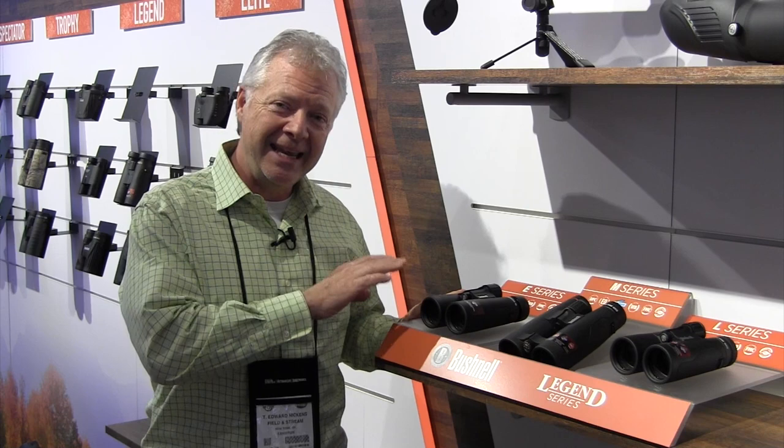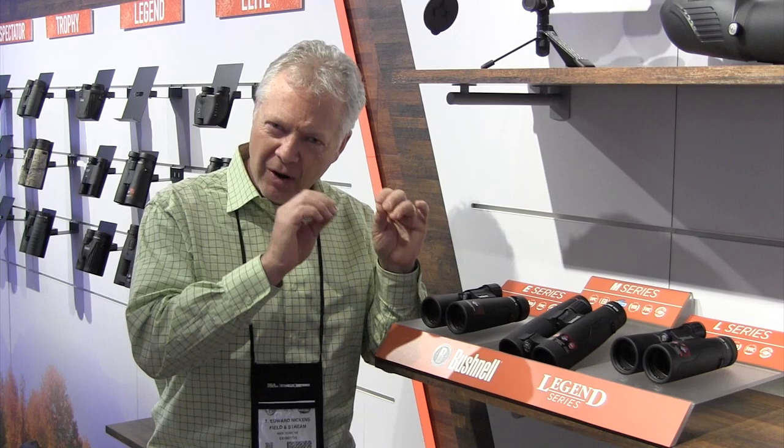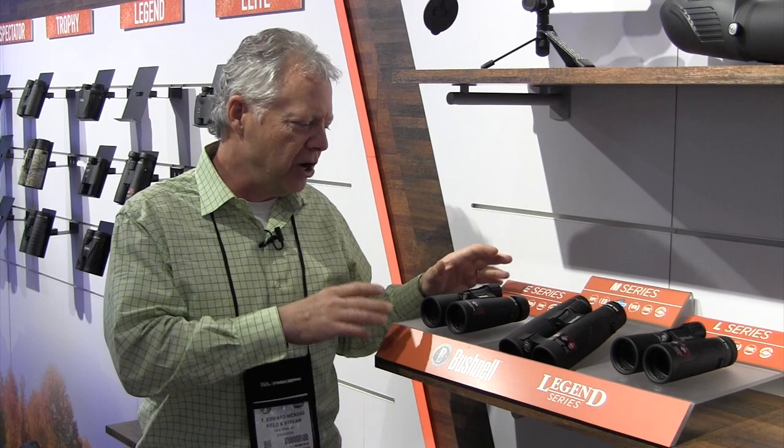We start off with the E-series of the Legend. You still get the Rain Guard HD, which is that wonderful coating that breaks up any kind of dew or raindrop into so many small droplets that you can still see through the glass. You've still got great white-balanced coating and fully multi-coated optics.